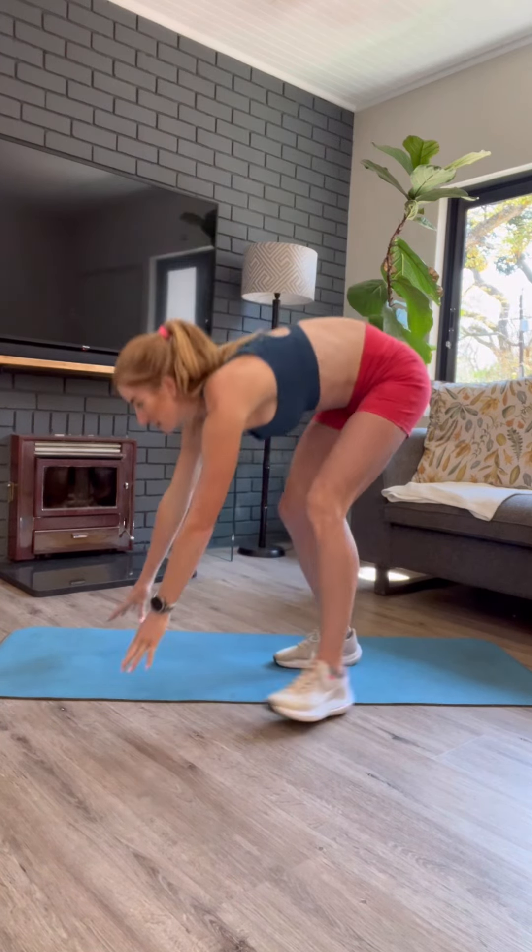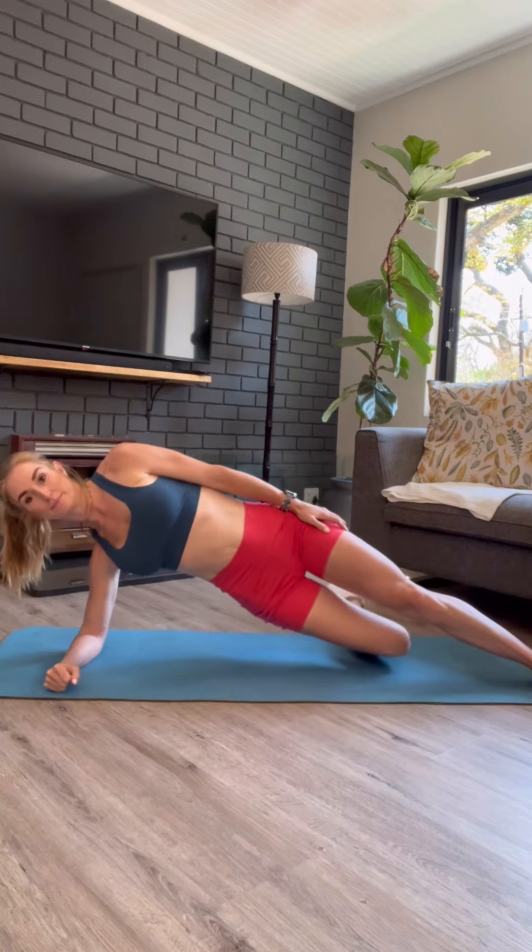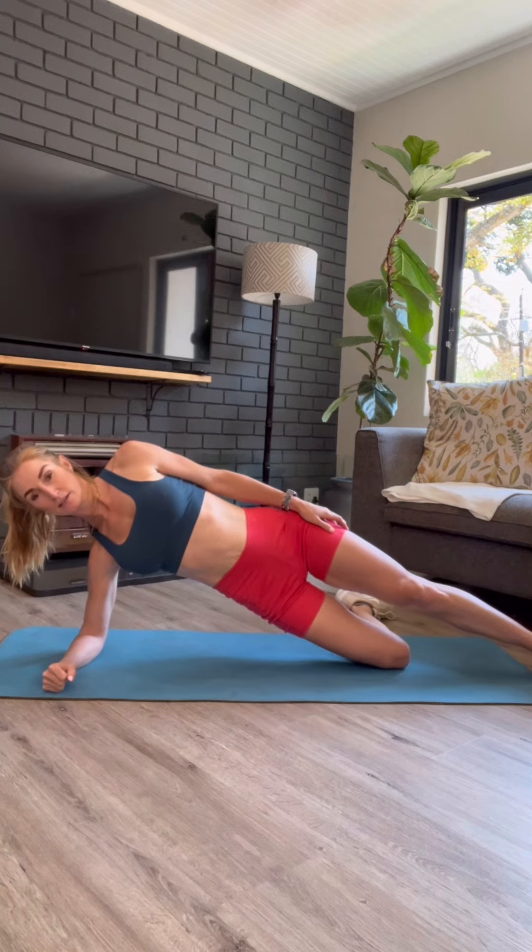Up next, we are going side planking like we did in our core workouts. Try from your feet. If it's too tough, drop your bottom knee. It's the exact same movements, it just makes it a little bit easier. Shoulders, hips, knees in a straight line.